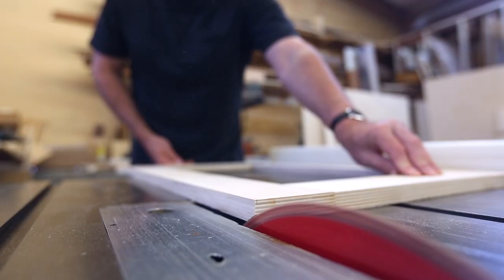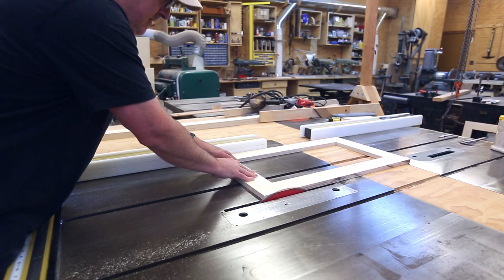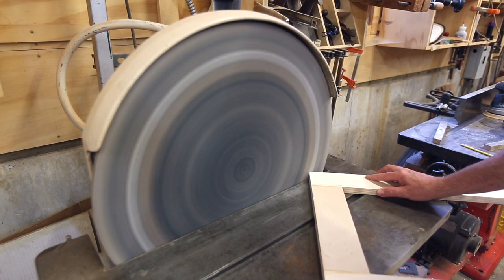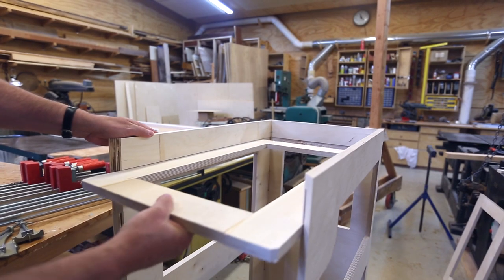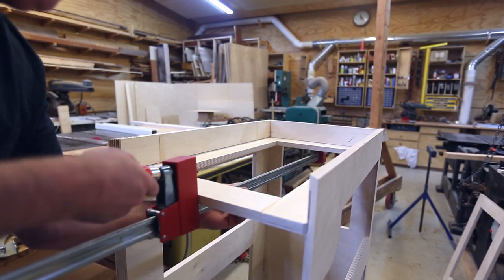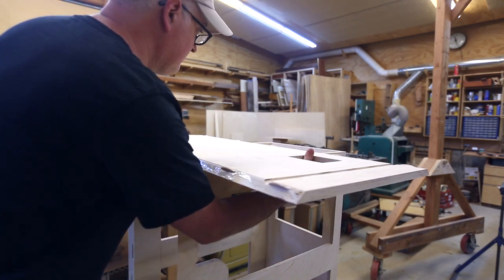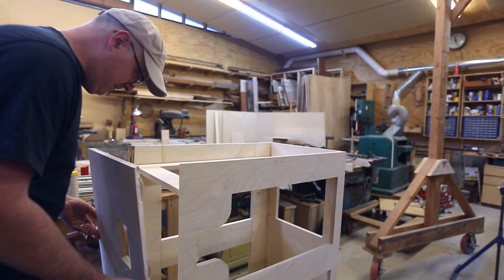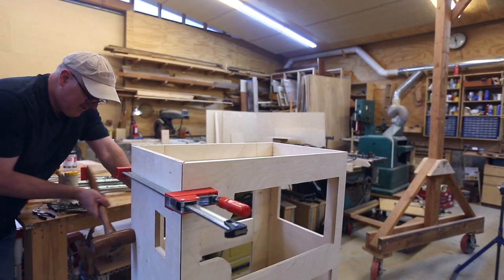These frames I made just a little bit big so I can cut them down to size and get them to fit once everything's put together. Since I was doing a corner instead of something like a shelf, I eased the corner of the frames back just a little bit so they fit all the way in on all four sides. Then I can hold that in place while I put the glue on the other two corners.